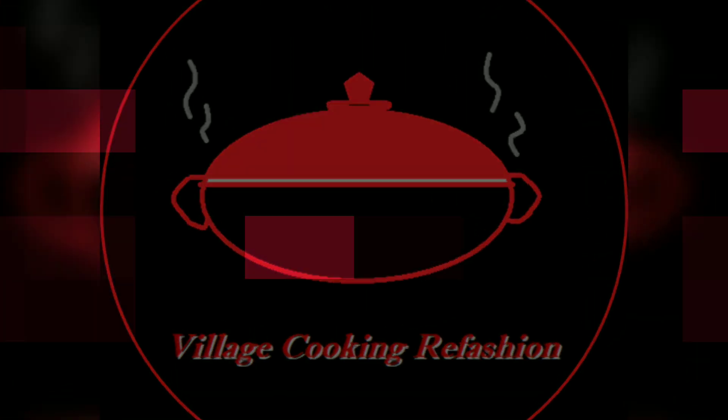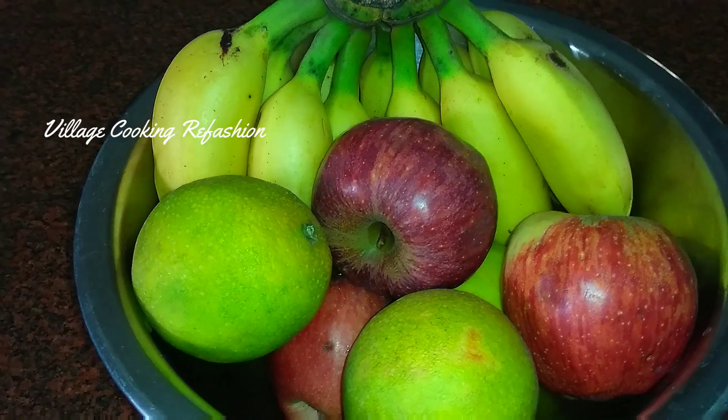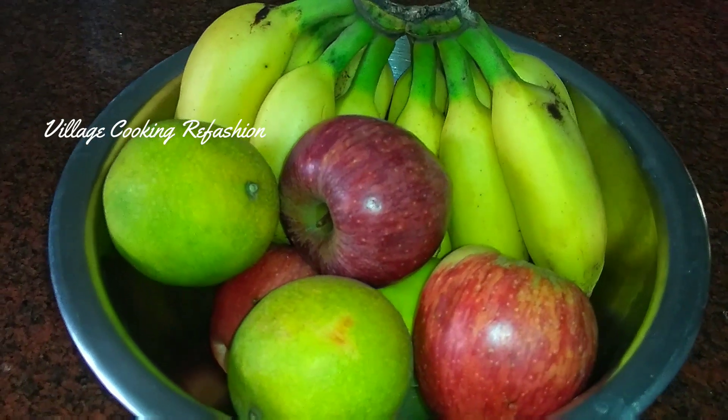Hi Viewers! Welcome to Village Cooking the Fashioned. I'm your host, Vasmathi Pathivan. Today we have a very simple and healthy dish — Fruit Salad.